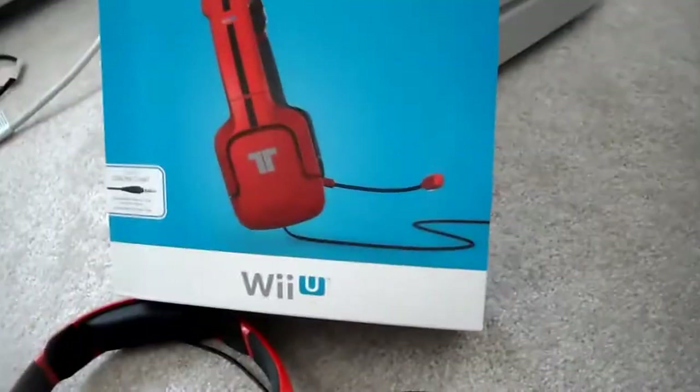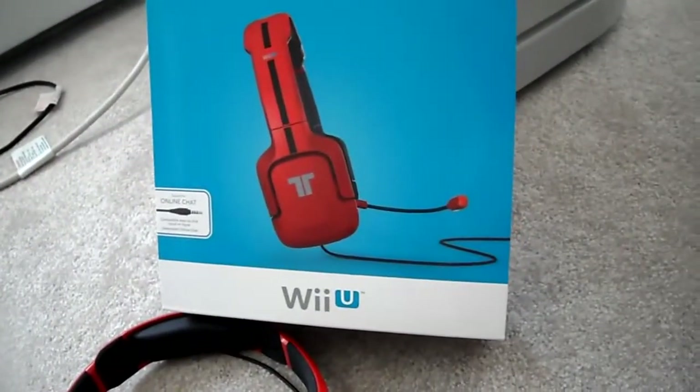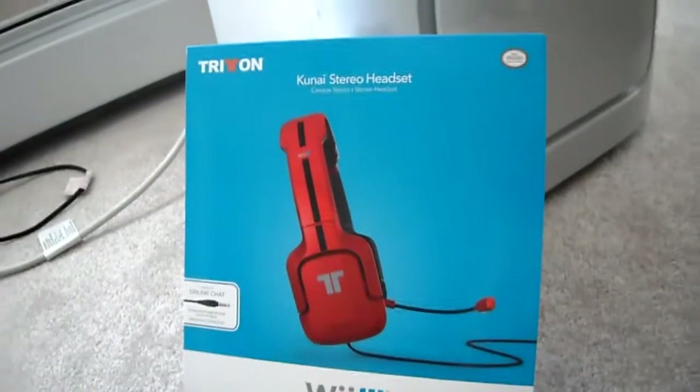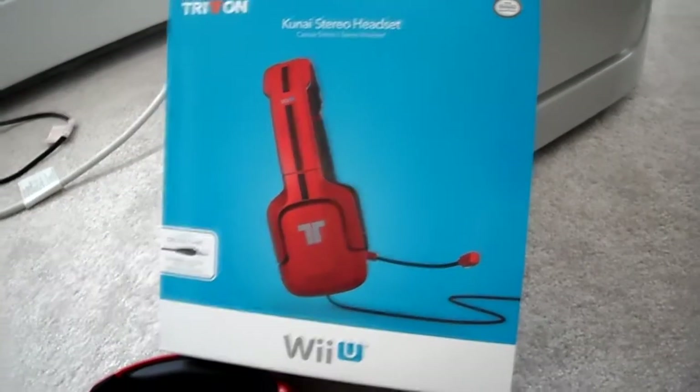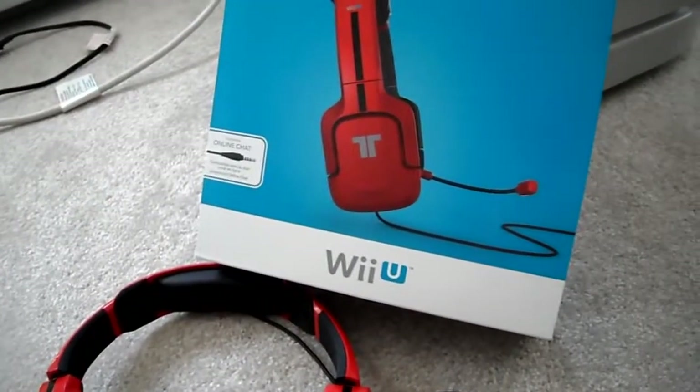The other thing is a lot of people online don't have the headsets, so you don't actually hear a lot of people anyways. But if you want to plan for the future, because there is going to be way more multiplayer games, then definitely pick this up.